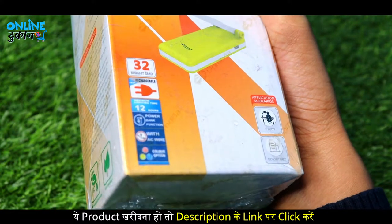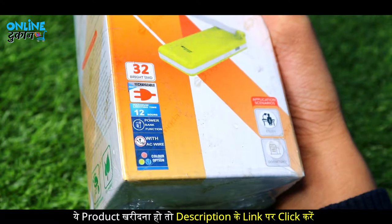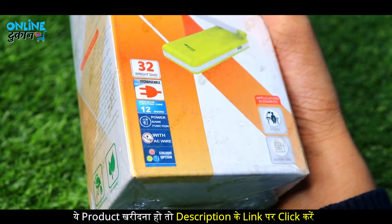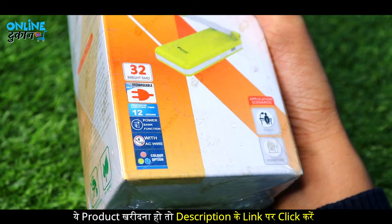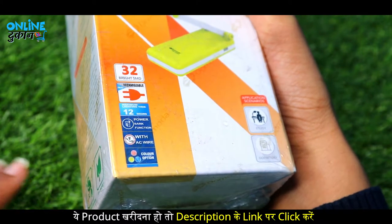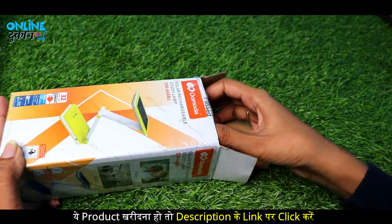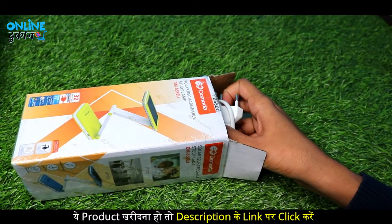It's rechargeable — you can recharge it and run it easily. There is a maximum battery time of 12 hours. And there's also a power bank function, so you can use it to charge things as well. Let's open the box and see our rechargeable light.